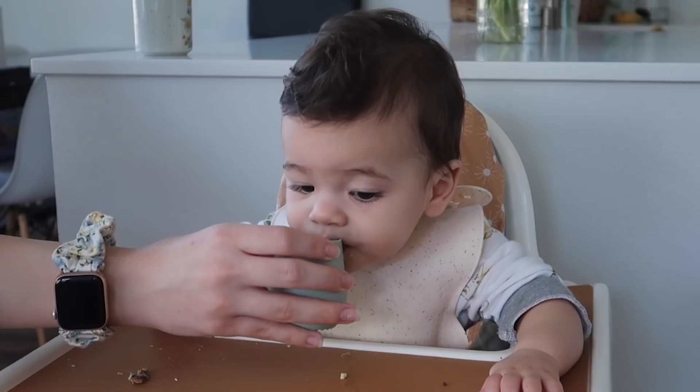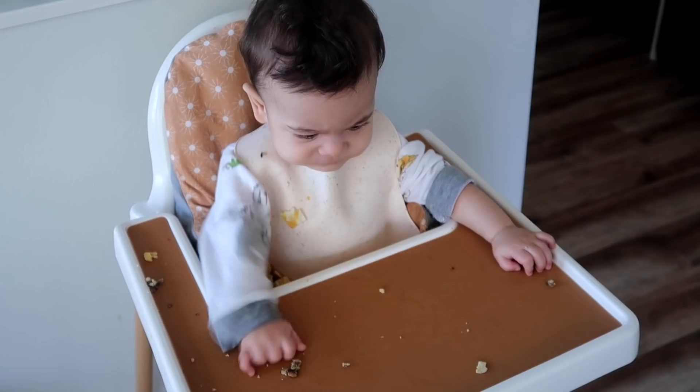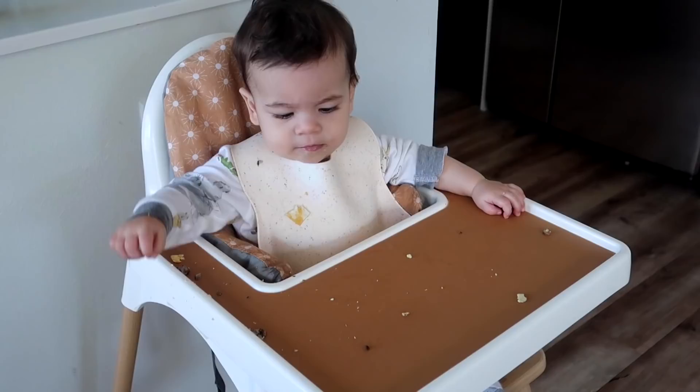It's definitely pretty messy, huh Bubba? That's why we love our Gather Mat. Did you like your eggs? Is that delicious?